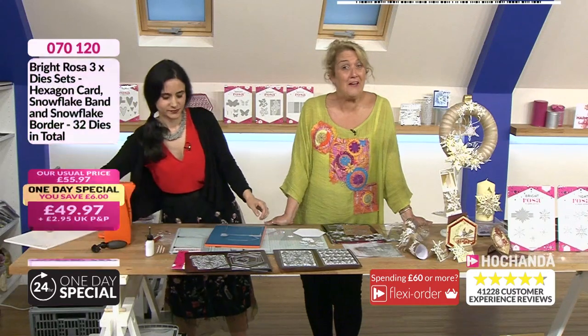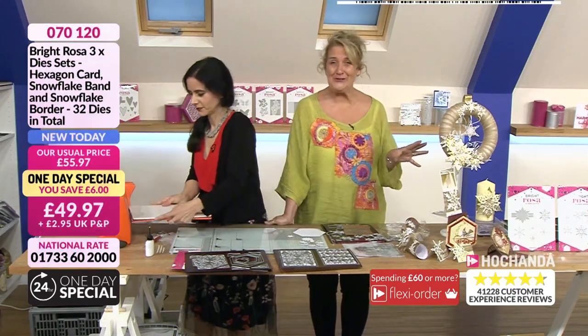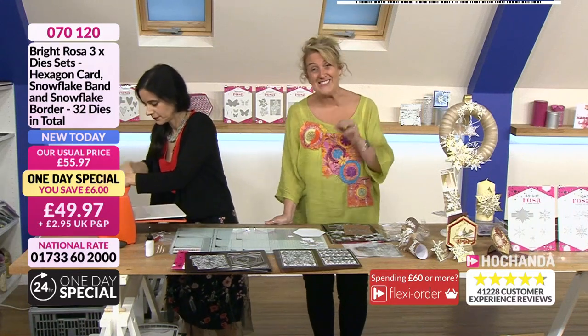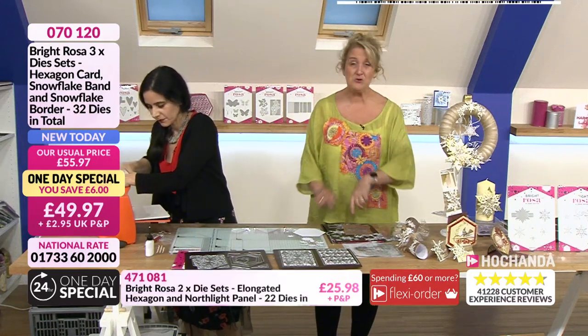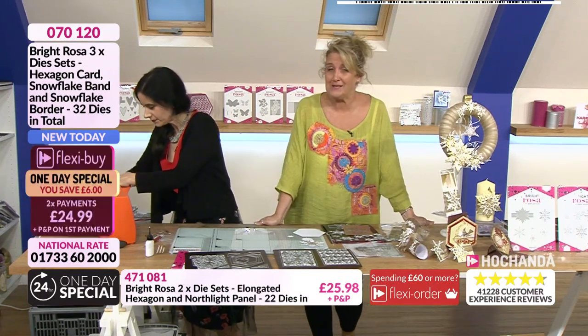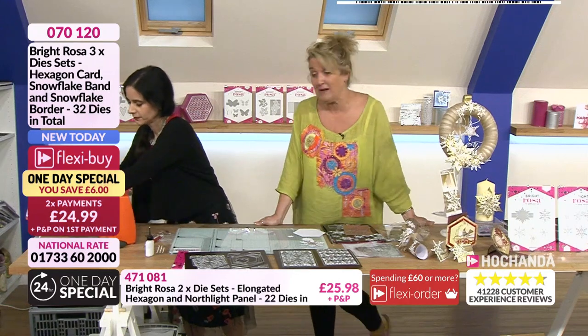What a wonderful selection of examples showing how you can work with the one-day special and all those additional elements. Already 10% of the one-day special stock has gone and we're not even 20 minutes into the hour. We knew it would be busy but didn't gauge just how busy - lots of you taking advantage of everything Paula has created.